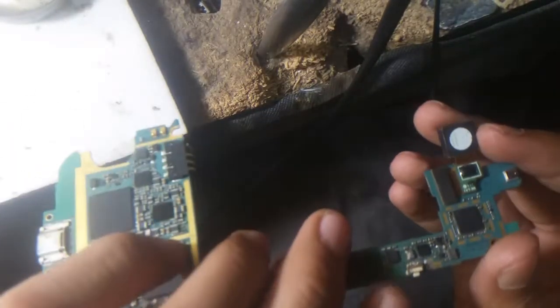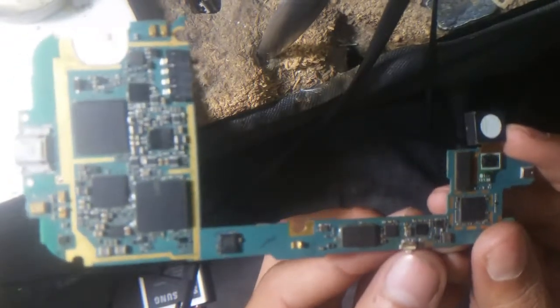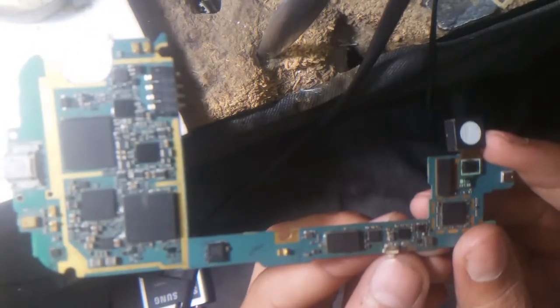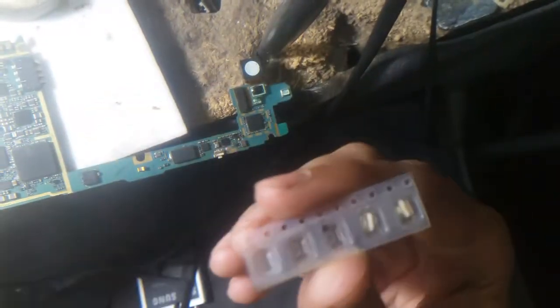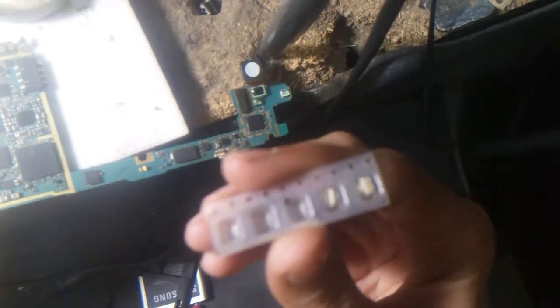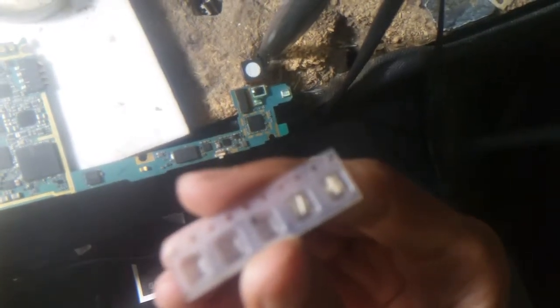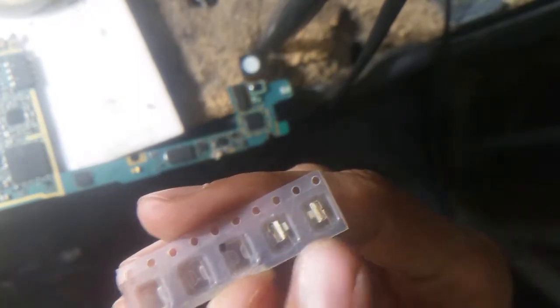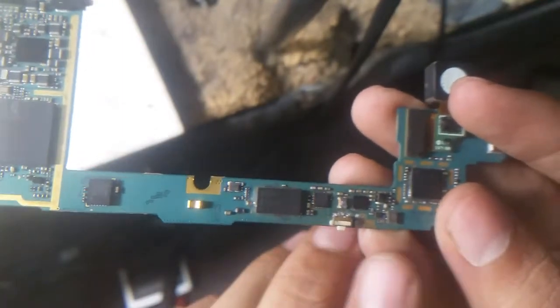I noticed that the power button is not working and the power button is damaged. As you can see, that's the power button of this model. It was damaged and I replaced it. I bought this power button from the market — as you can see, this is the power button which I used to replace this button.